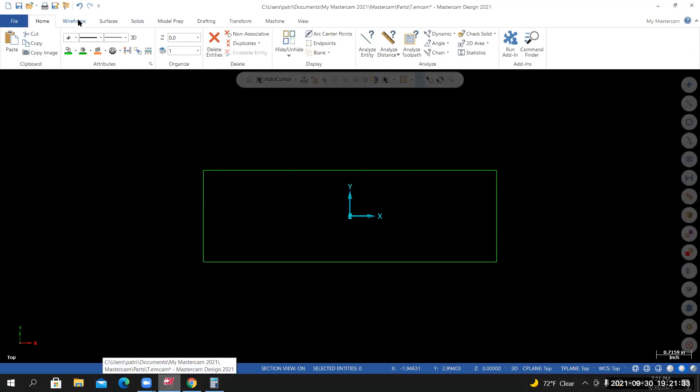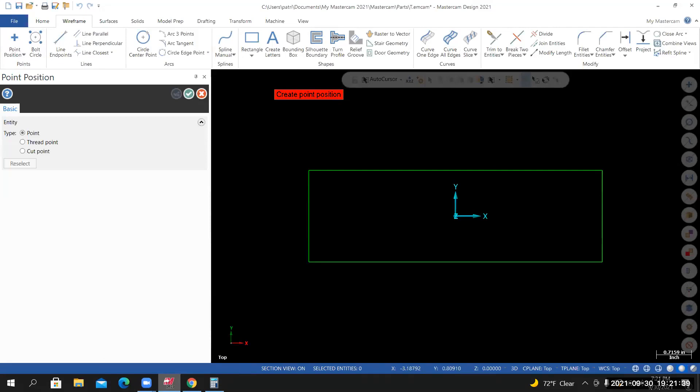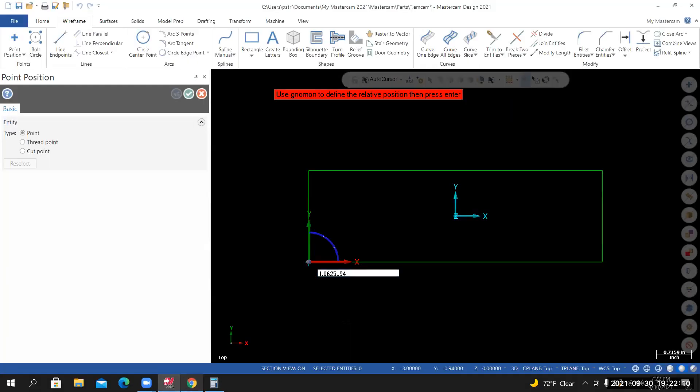To create that point, go to Wireframe > Point Position. I'm placing this point relative to the lower left corner — hold the Shift key down, let the cursor lock onto the lower left corner, and left click. Click on the sphere that appears, and the input field pops up next to your cursor. Type in 1.0625 comma 0.94, hit Enter once, Enter twice, Enter a third time, and it finalizes the creation of that point.